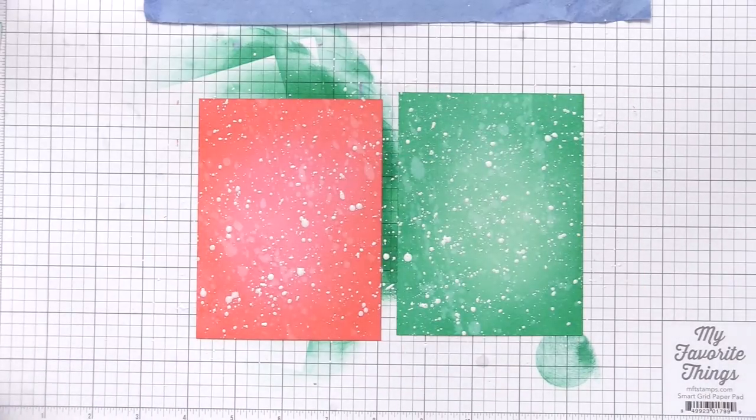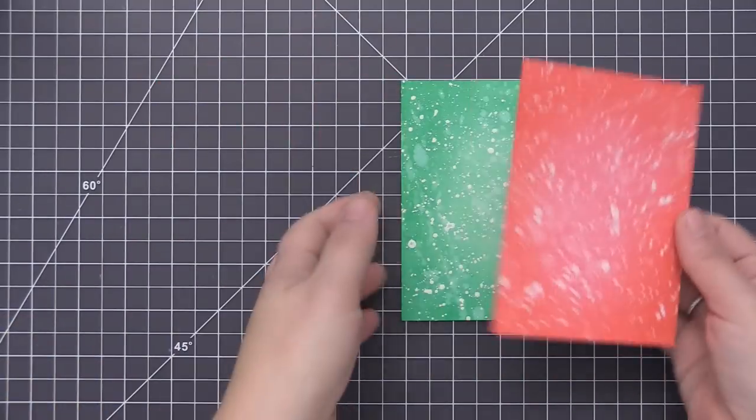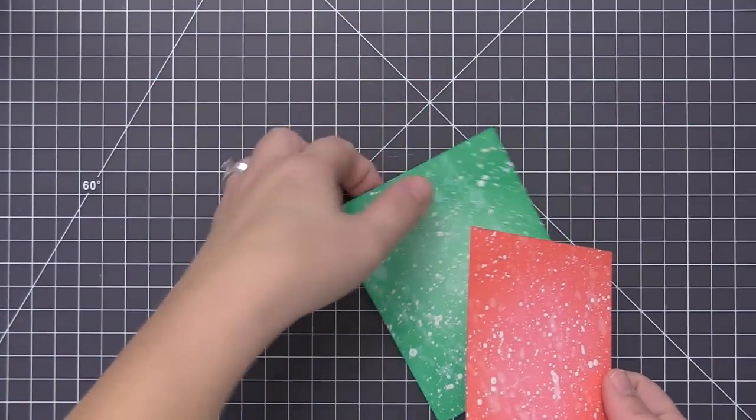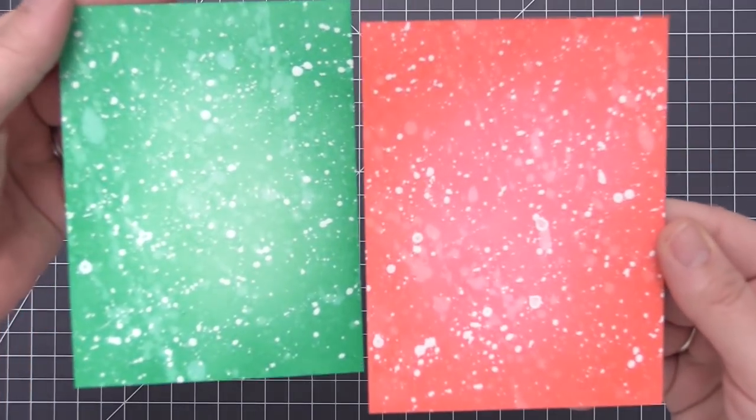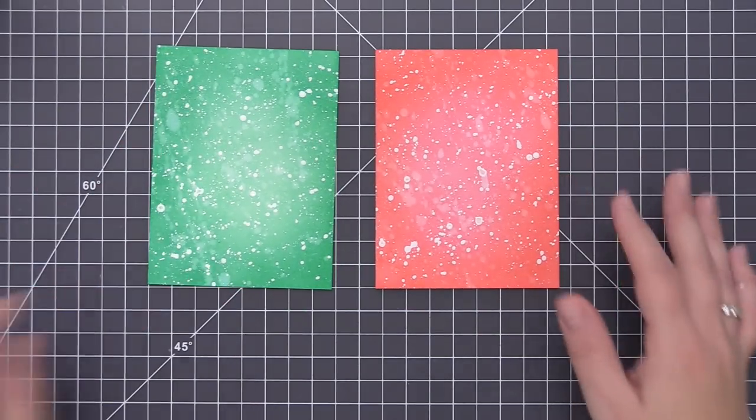Now you can see I end up with that really great snowy effect. I think it looks so neat and I really think it adds to a scene once it's completely dry. I did set these aside to dry — it doesn't take very long for the paint and water to dry on these panels, but you do want to make sure they are completely set before you start to assemble the card.